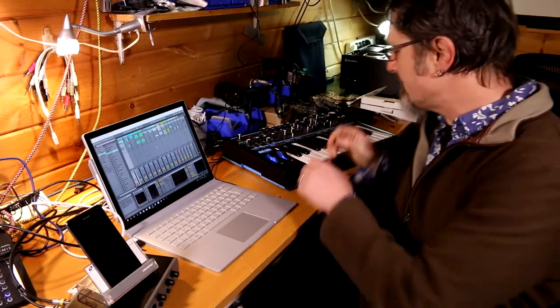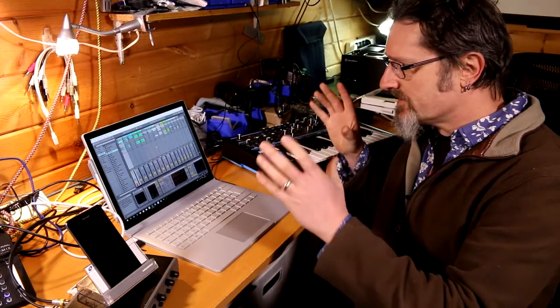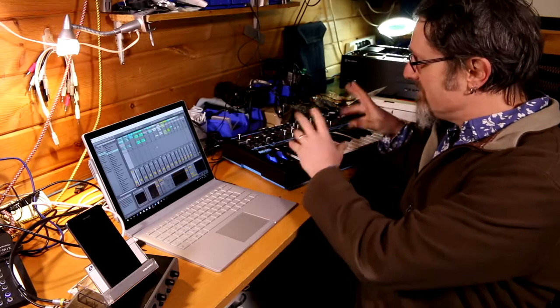I'll set it running and see how long it takes to get down to around six percent. I'm also going to be setting an arpeggiator going on the base station, which is going to be constantly running into Ableton Live, just to put data into the system so that it's not just doing the same thing over and over again — it's receiving data as well as playing back, emulating the playing of a keyboard over a period of time.